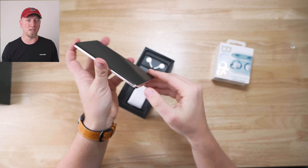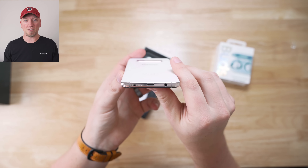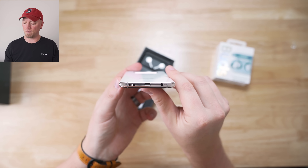The hole-punch design is a better design than the notch in my opinion — if I'm going to compromise, this is definitely the better option. The other major design change is the fingerprint reader, which is now in the display.